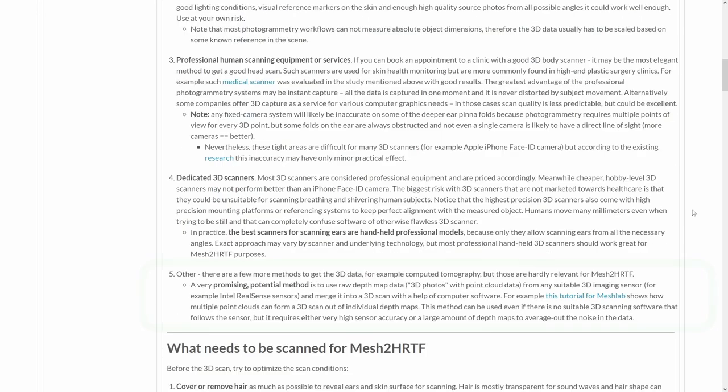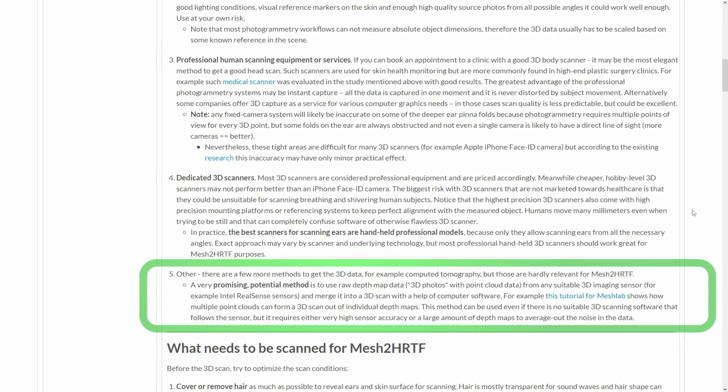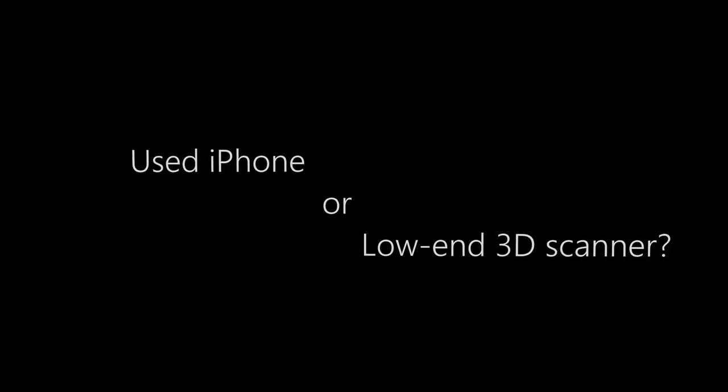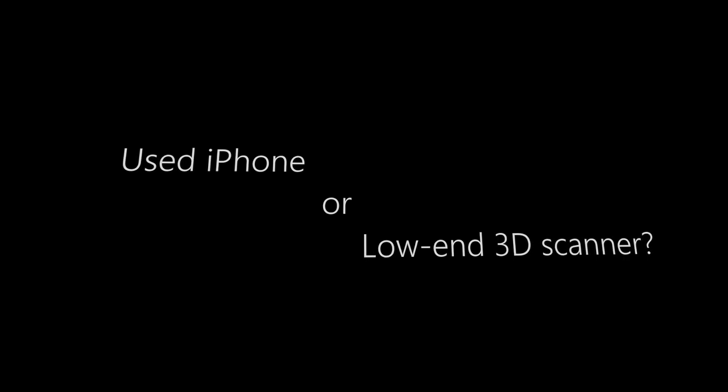I hope that over time we will be able to add more affordable 3D scanning options to our list, as there are great hardware alternatives such as Intel RealSense or Infineon Real3 based products, but it is not trivial to find suitable software for these alternatives. Notably, it can be cheaper and easier to borrow or buy a second-hand iPhone than to get another 3D scanning device.